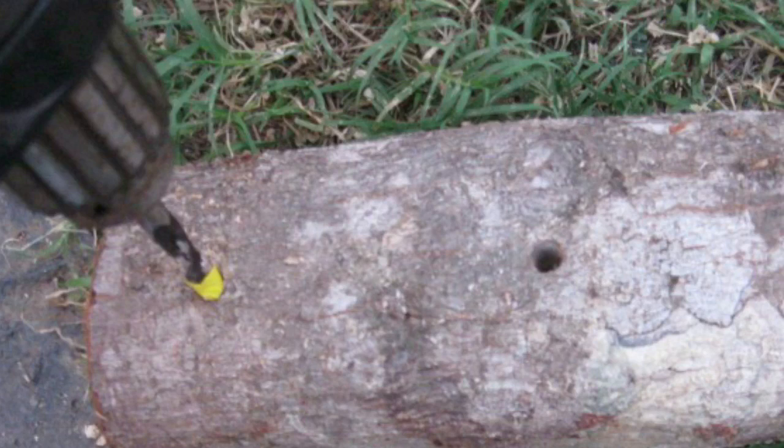Inoculation is the process of introducing the spawn into the substrate, the fungi's new food source. Using a corded drill, insert a 1-inch-deep hole with a 5/16-inch drill bit into the wood substrate.